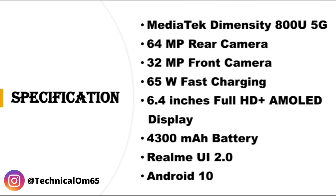The specifications of Realme X7 are: MediaTek Dimensity 800U, 64 megapixel rear camera, 32 megapixel front camera, 65 watt fast charging, 6.4 inches Full HD Plus AMOLED display, 4300mAh battery, and Realme UI 2.0 based on Android 10.